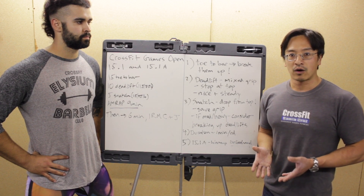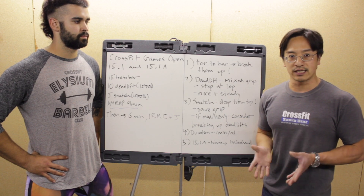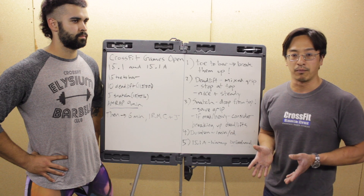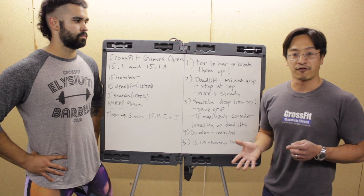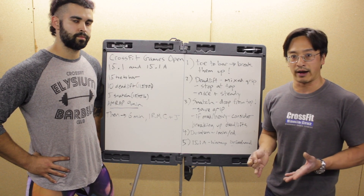Lastly with the deadlift: regardless of who you are, I don't care if this is the lightest deadlift in the world — go nice and steady, pace yourself. Do not go all-out and blow yourself out of the water. You don't want to fry your posterior chain or your explosiveness for the snatch.